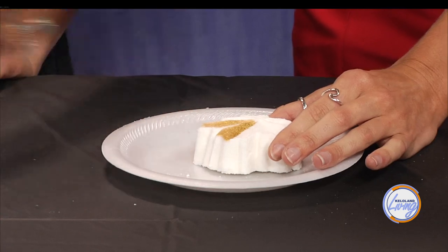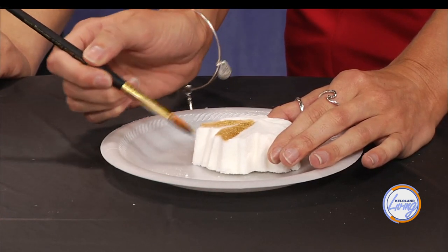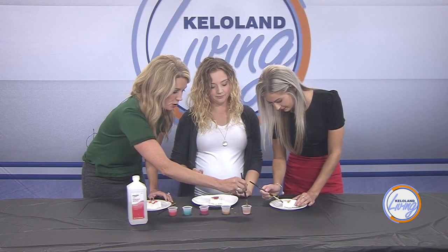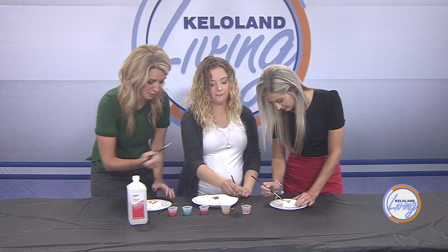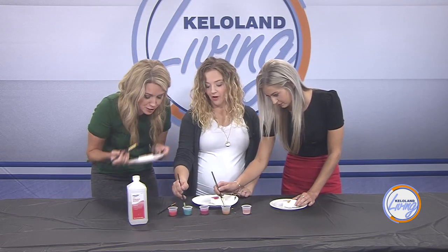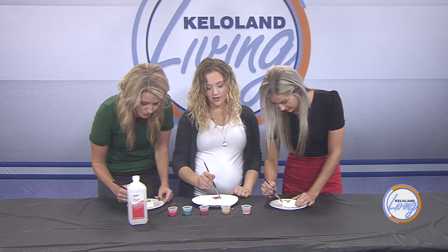To rinse your brush between colors, just put it in the plain rubbing alcohol and that'll rinse it off. The bath bomb smells wonderful — this one is a fragrance blend that's something fall-scented, just to celebrate the season.